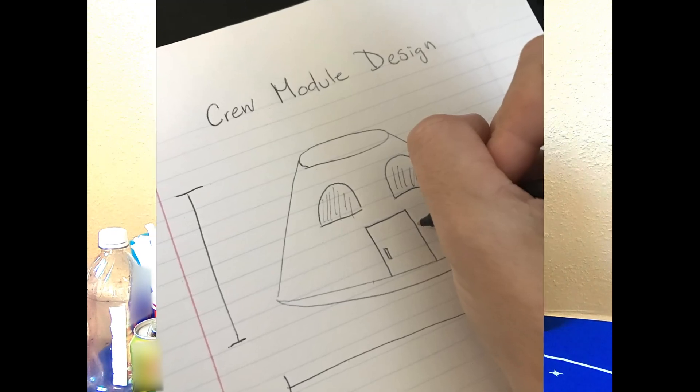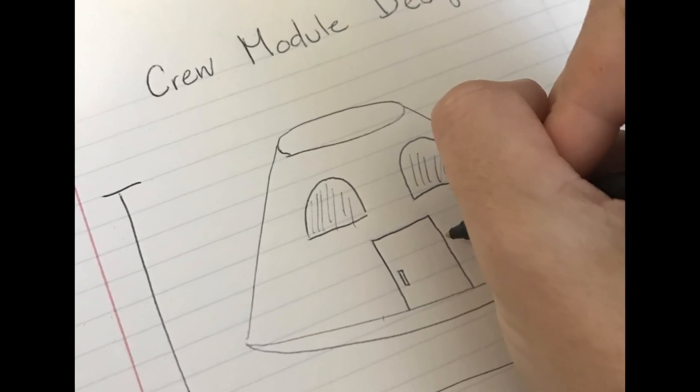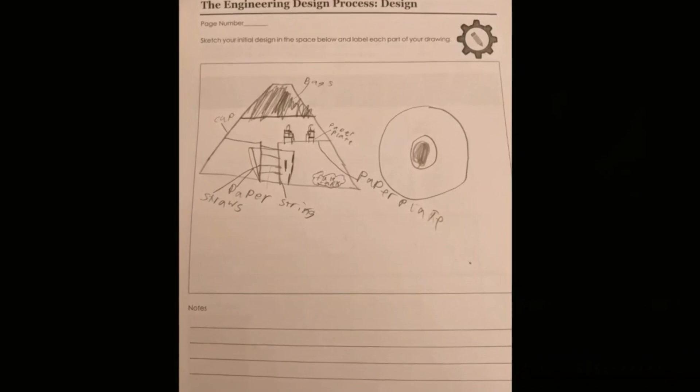Next, grab a piece of paper and draw your crew module design. Make sure you label where you'll use the different materials on your spacecraft.